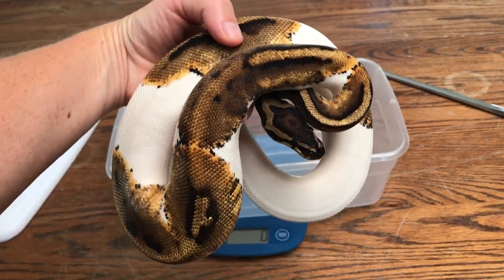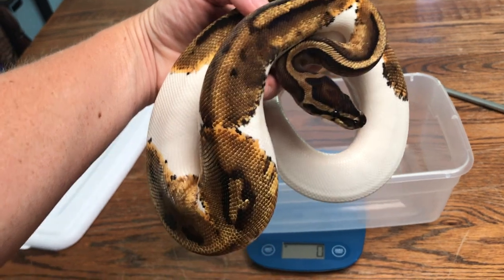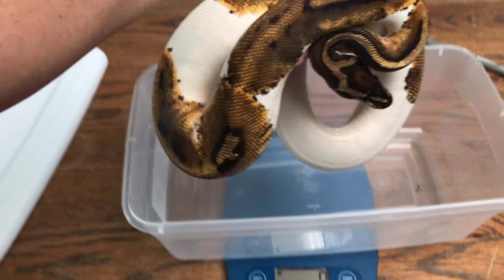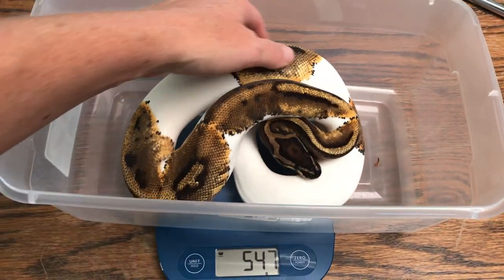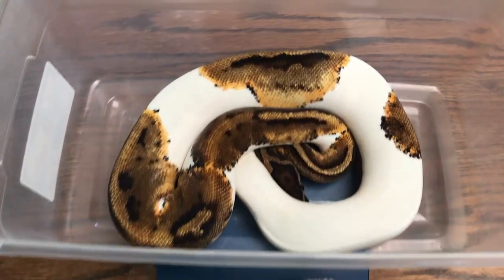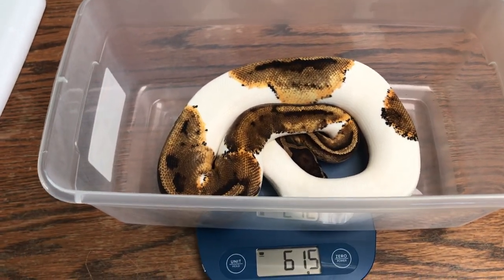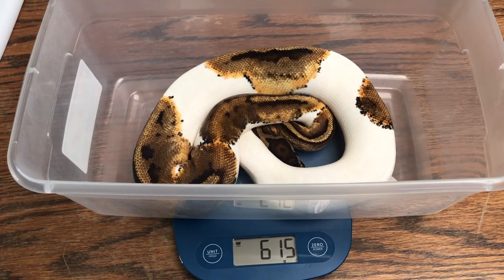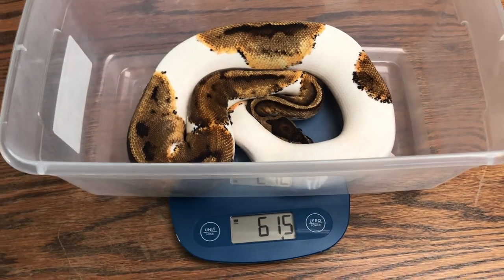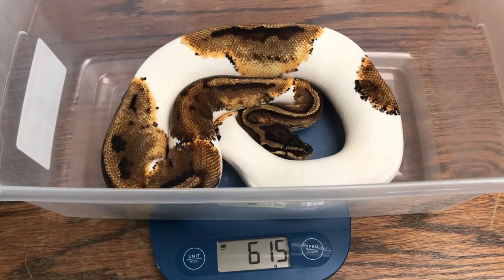This is another Craigslist pickup — she's just a regular pied, but still beautiful. She's not the best eater; she's actually two years old and still fairly little. At 600 grams, she's not bad, but still has a ways to go. Body composition is still really good, but she's been with us for a few months and still refuses to eat — whether it's live, frozen, or thawed, doesn't matter. And she is feisty.